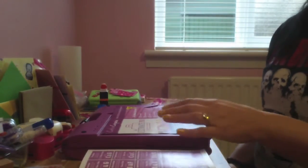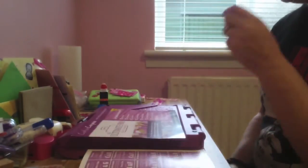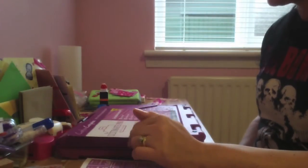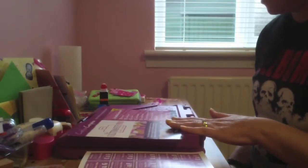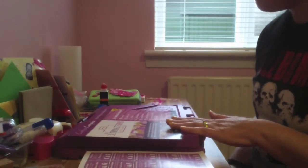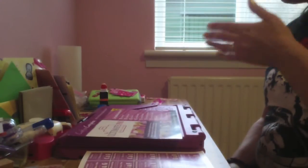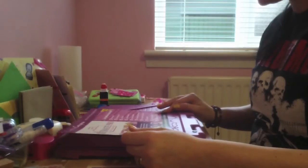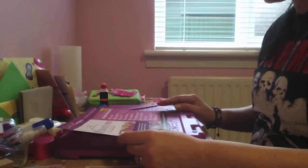Basically what it does is it's got 10 functions in one case. It's a card maker, an envelope scorer, a box folder, an envelope box creator, embossing, decorative links and corners, pop-out and key card creator, bow maker, built-in paper trimmer, and there's a storage compartment for adding new bits to the box.